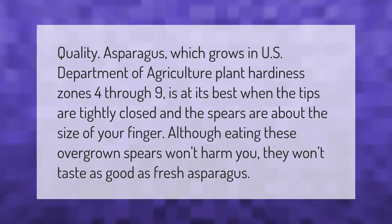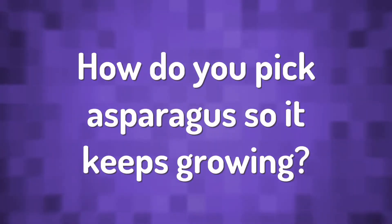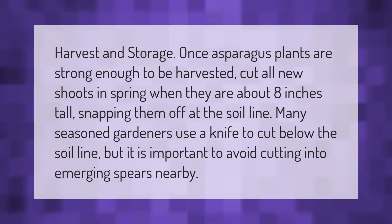Quality asparagus, which grows in USDA plant hardiness zones four through nine, is at its best when the tips are tightly closed and the spears are about the size of your finger. Although eating overgrown spears won't harm you, they won't taste as good as fresh asparagus.